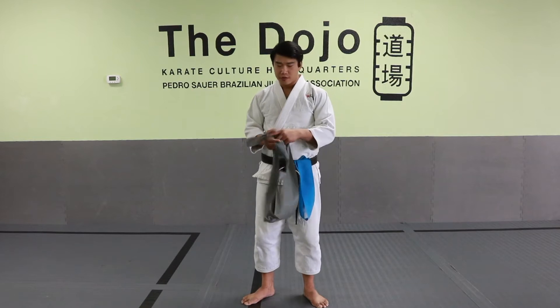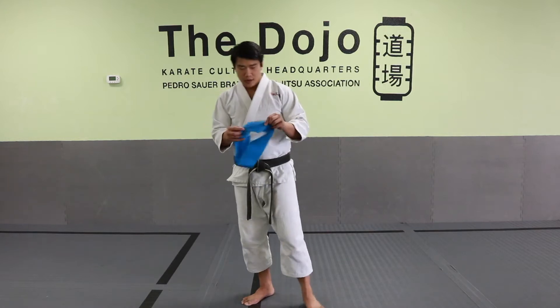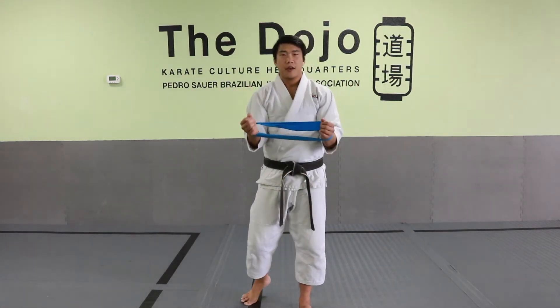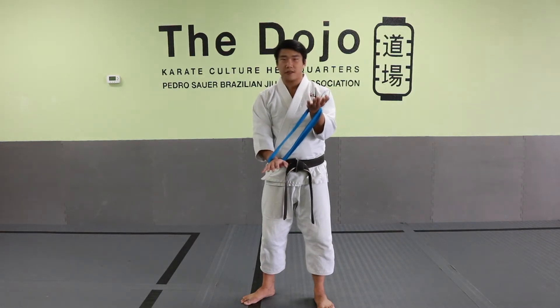Tying your resistance band into a closed loop allows you to create inward resistance from all directions. I have a closed loop here — all you're going to do is fit both hands into it like this. The first drill we're going to do is push one hand up and one hand down. The palm that's pushing up faces up towards the ceiling, and the palm that pushes down faces down.